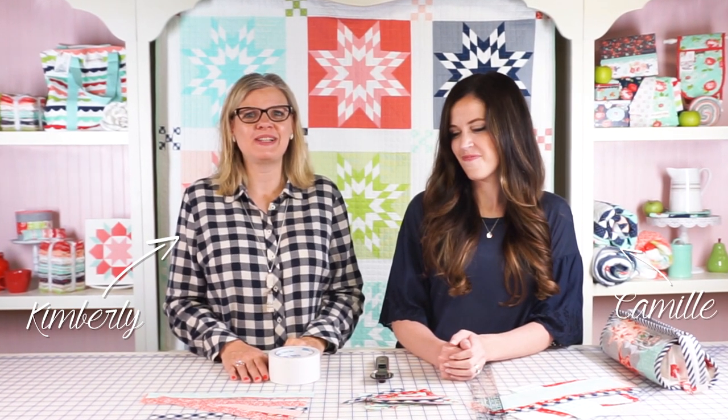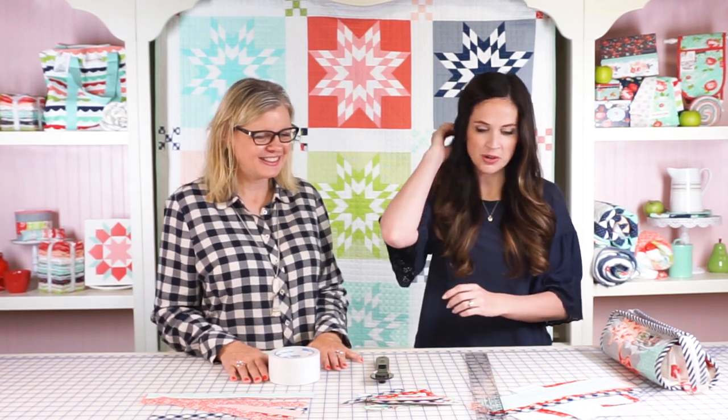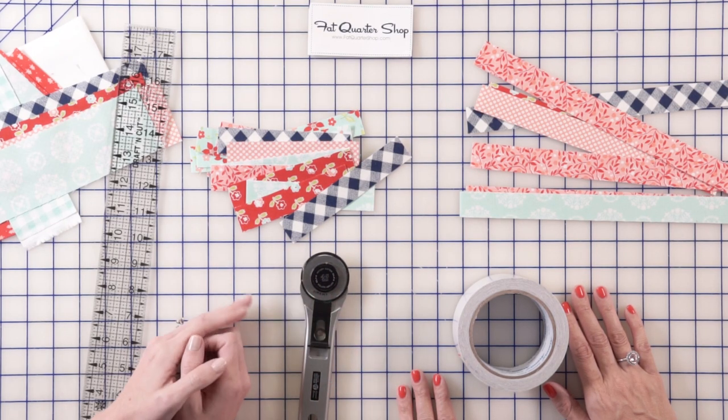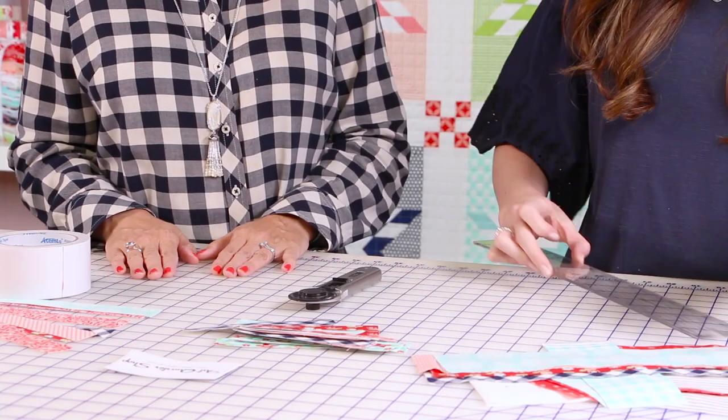Hey guys, it's Kimberly from the Fat Quarter Shop, and we have Camille Ross Kelly of Thimble Blossoms here and she's gonna show us how to make fabric tape. Yep! This is one of my favorite little projects and things to do with my scraps. I started making it for the backs of my orders to seal my envelopes and then I found a lot more uses for it since then. So I'm gonna show you how to make it today.